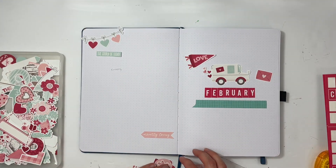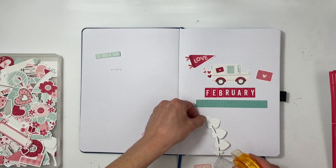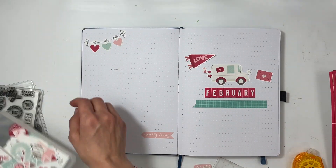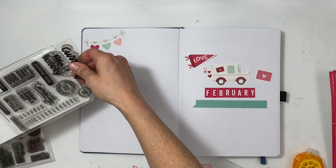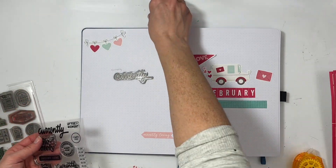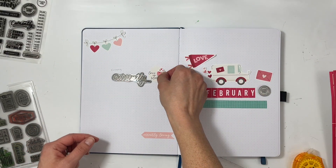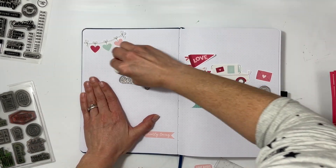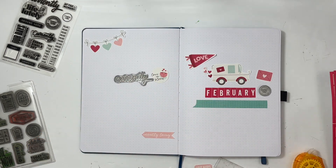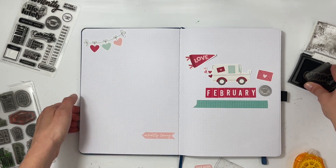Over on the left-hand side is where I will put the currently section and the other little currently topics that I want to write about this month, using Everyday Explorers stamps. Up in the top left corner I use a little banner — there are so many great die cuts in Tracy's kits, it's just the best. I'm going to set up some of my stamps so I know where I want them. The currently stamp is going right in the center and I found another one that says 'right now,' so I put that over on the right-hand side.